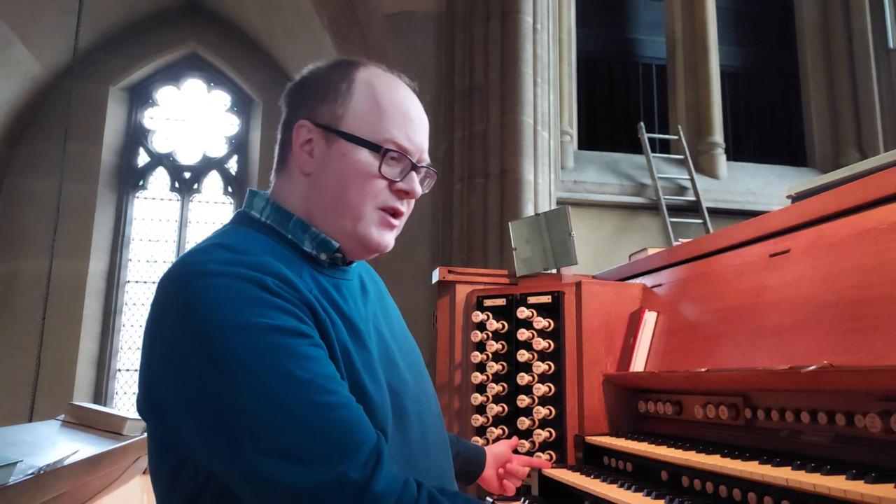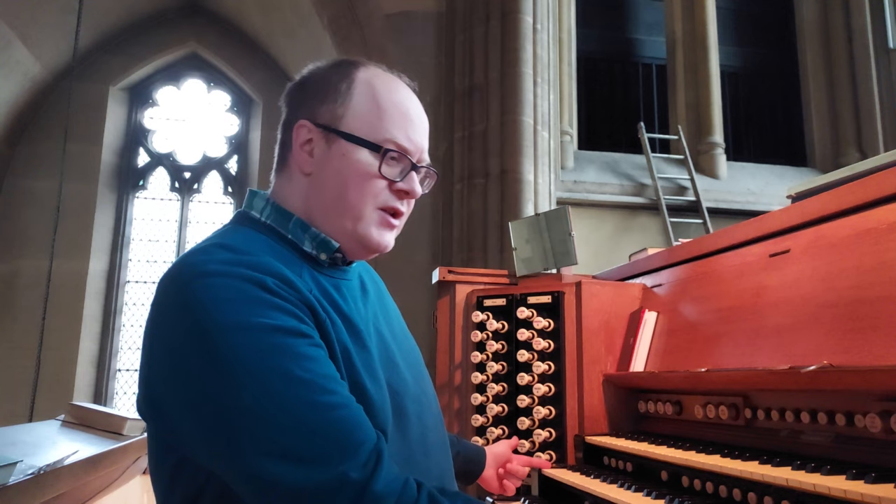If you mention the name of John Compton to any organist, the word that will immediately pop into their head is extension organs. In conventional organ building, the manual compass here is five octaves — 61 notes, C to C. For each stop, excluding the mixtures, you would have 61 pipes, one pipe for each note. Organ tone is built up with a variety of pitches: eight foot, which is concert pitch; four foot, an octave above; two foot, a further octave above; and 16 foot on the manuals, an octave below.